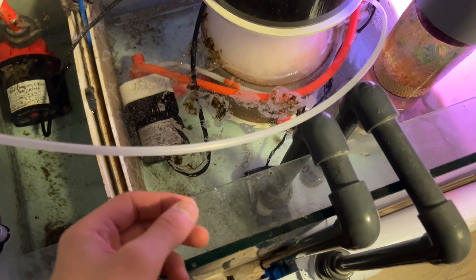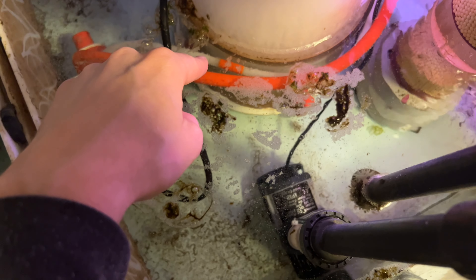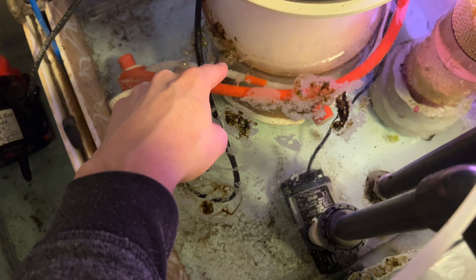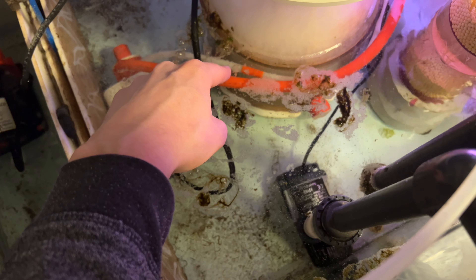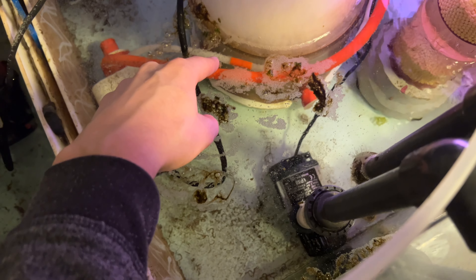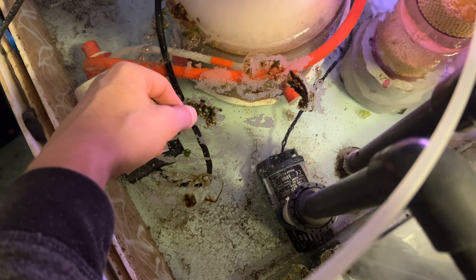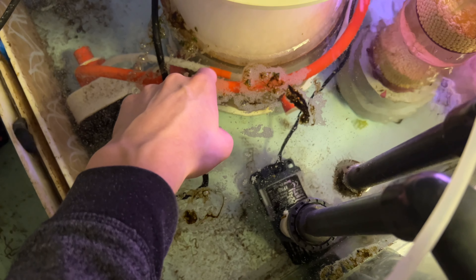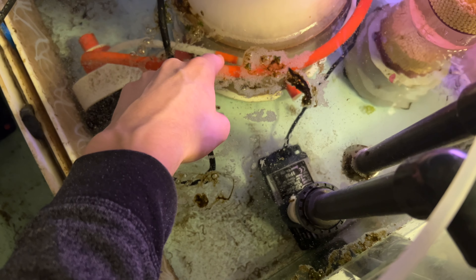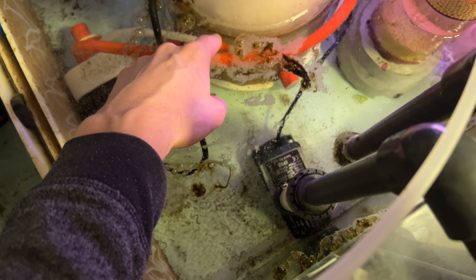Speaking of ozone being reactive — when I bought this Bubble King skimmer, these two lines were the same color, so both were red. Now this line is clear — the ozone has broken down all the red pigments. This silicone hose, which is kind of funny — I'll probably have to replace that in a bit, but it's been going for like two years with no issues yet. The reason why this part hasn't gotten bleached or cleared of the red pigments is because this is a connector nipple, so there's no ozone coming in contact with this part of the hose.